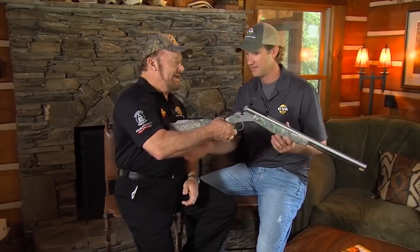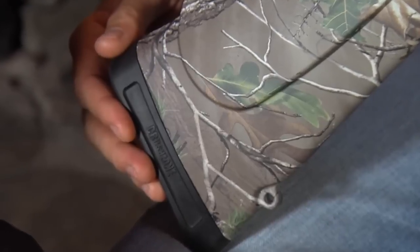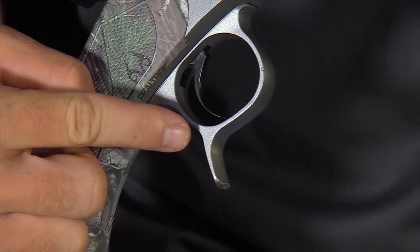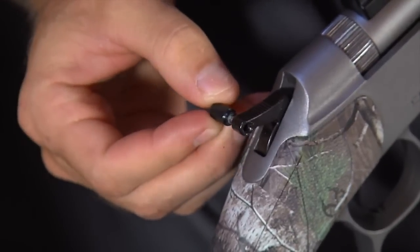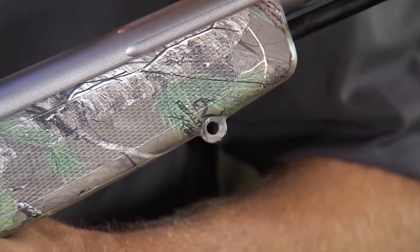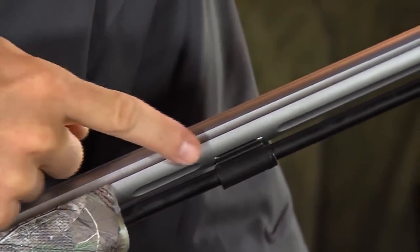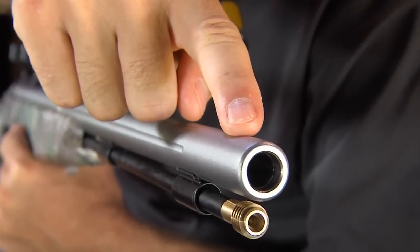Now, Tony, identify the individual component parts of the Optima V2. Let's start with the buttstock. To reduce recoil, we've installed a Crust Zone recoil pad. This is your sling swivel stud. The breeching lever, which is integral to the trigger guard. The trigger. The hammer, which has a reversible cocking spur so that it will work for a righty or a lefty. The quick-release breech plug. The Dura-Sight scope mount, which comes standard on most CVA models. The forestock or fore-end. The front sling swivel stud. The fluted barrel — in this case, 416-grade stainless steel. The thimbles. The solid aluminum ramrod. And the muzzle, which is recessed for easy loading.